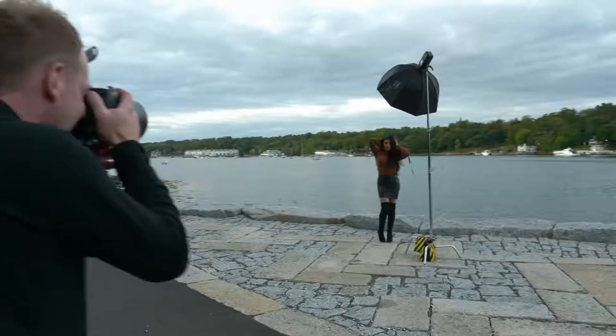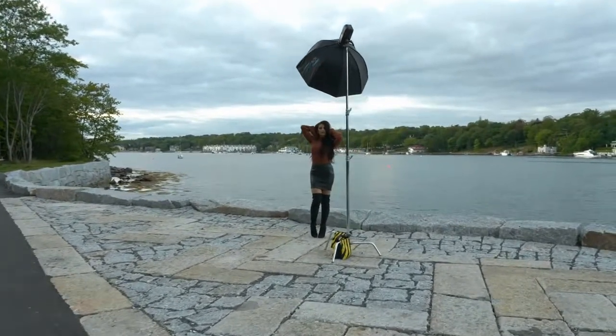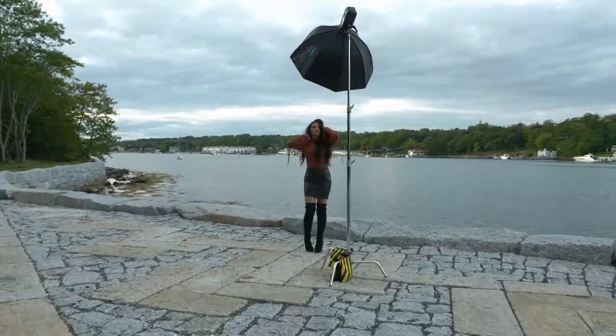Make sure you stick around to the end of this video because I'm going to talk about some drawbacks to this lens as well. I'm going to take you on the computer and we're going to look at some raw images. I'll give you my thoughts on the sharpness of this lens, on the color rendition, on the contrast, as well as the chromatic aberration.